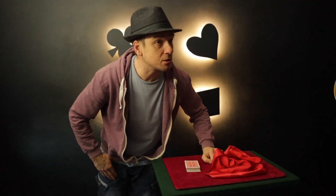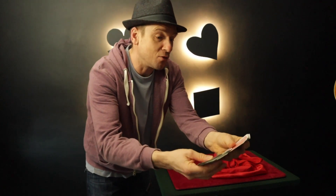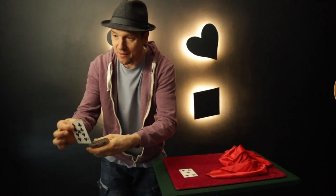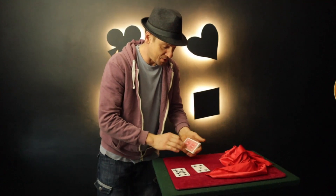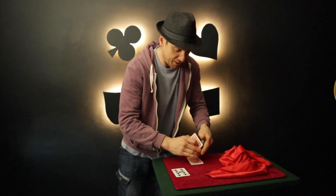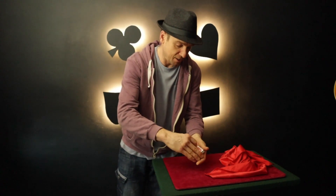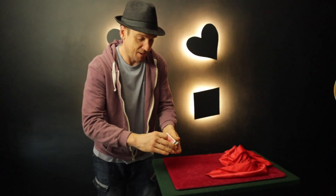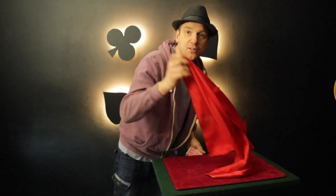Okay, would you like to see a trick? Would you take a card for me please? You have the five of clubs, and you have the nine of clubs. So we have the five of clubs and the nine of clubs. We'll place the five of clubs into the deck and lose it, and the nine of clubs also gets lost into the deck, making sure the cards are well and truly lost.